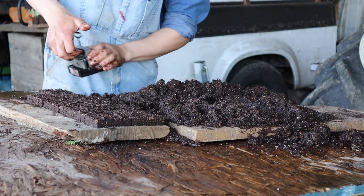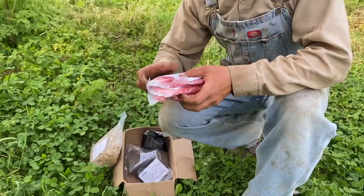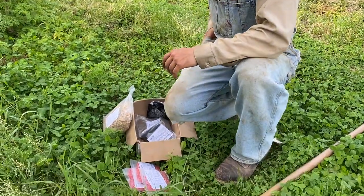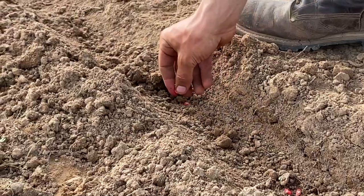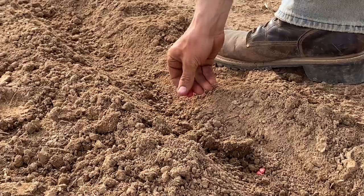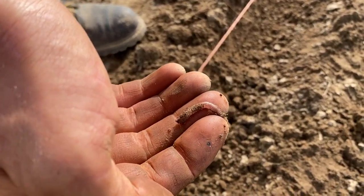Did you buy all the seeds or did you also use some that you had saved back? I plan to save some in the future, but almost all of this was seed that I bought, because this is my first garden on this place and the first year in this garden plot. Most of my seed was bought from a couple different local companies — Morgan County Seed, Holmes Seed, Harris Seed, and a couple packets from Johnny's Seeds, and some seeds from y'all.